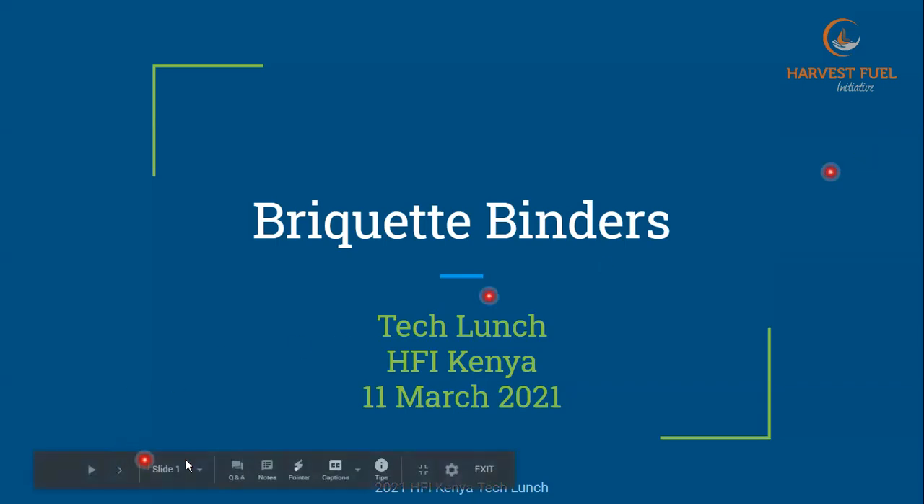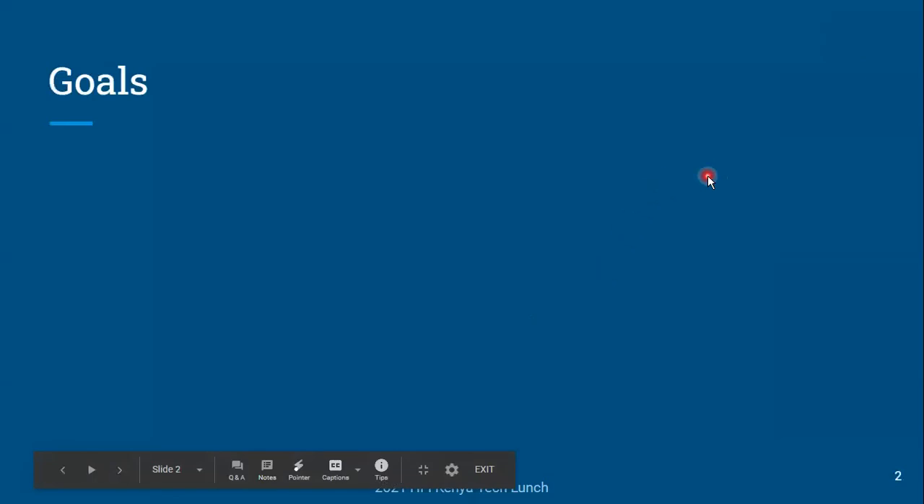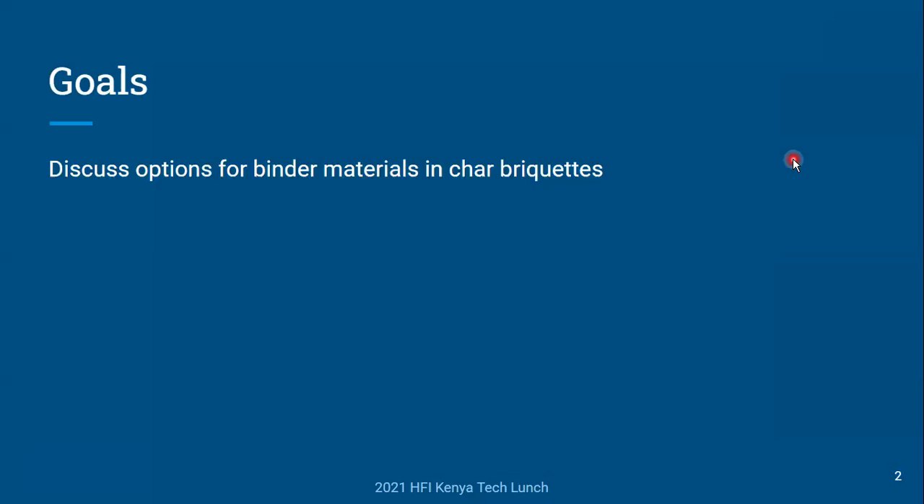The goals for today are pretty straightforward. We're just going to look through a few of the options for binding materials for char briquettes — mostly some of the common ones and a few that are not so common. There's a lot of different binder materials out there. It turns out there's a whole field of science and engineering around binders, and there are a lot of different types of binders.